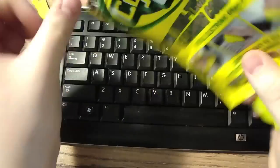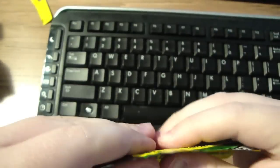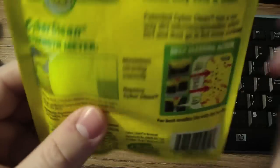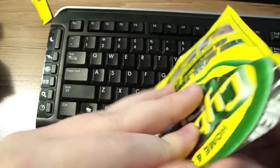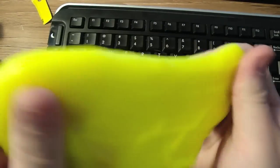When it changes color, you put it back in the packet and close it up. Keep it closed or it will dry out. Keep it in a dry place. When it turns this olive green color, that's the time to replace it. When it turns that color, don't try to clean your USB ports, screens, or every port. This is reusable up to about 50 times, which is very cool. Don't use this on your screens or anything — this is not a solvent and won't remove stains or oils off your screens.